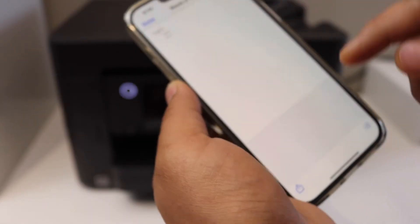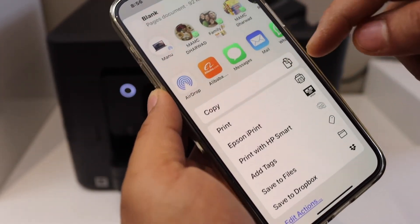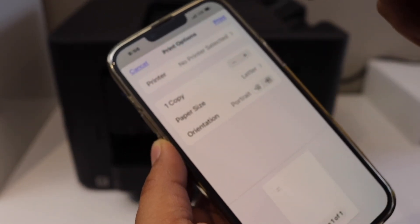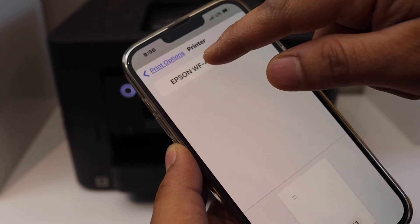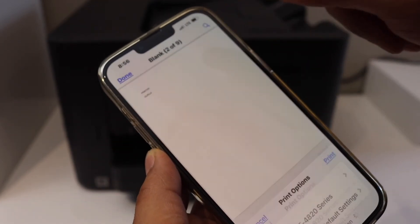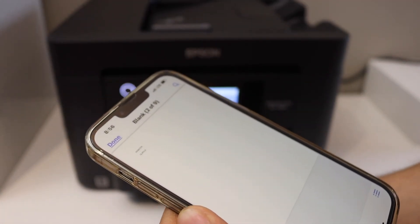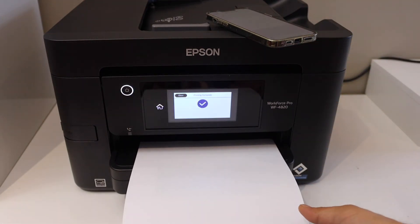Select any document, click on the Share button, scroll up and look for the Print icon. On the next page select the printer — Epson WorkForce 4820 — then click the Print command. We'll wait for the printer to print. This way we can do the Wi-Fi Direct setup of this printer. Thanks for watching.